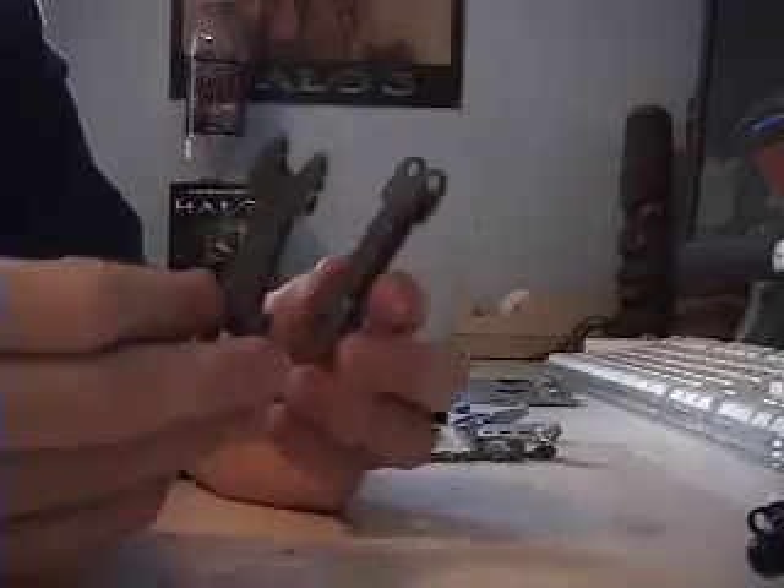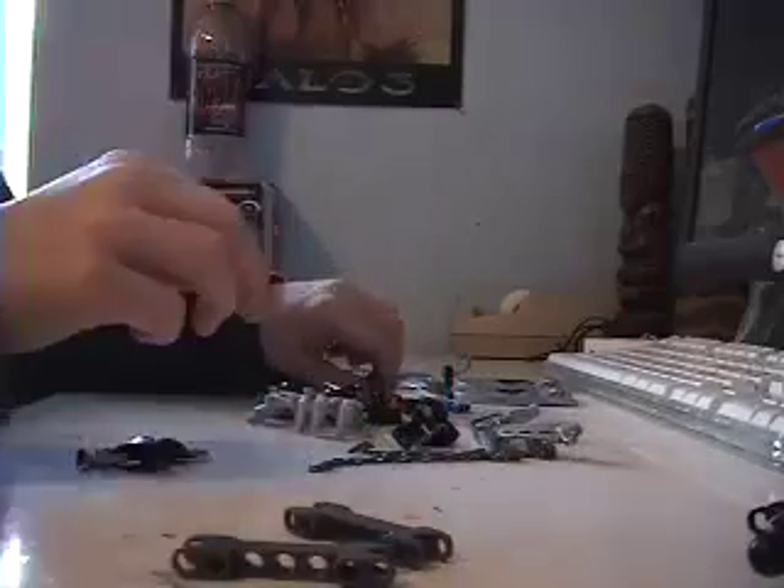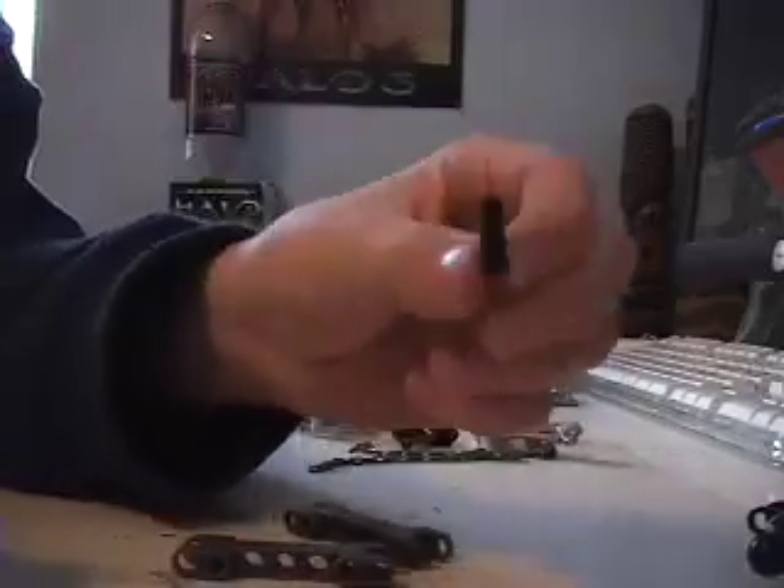Now we will do the arms. Take two of these first, then take two black connectors — the plus connectors that don't have holes. Take two of them, then take your two shoulders.